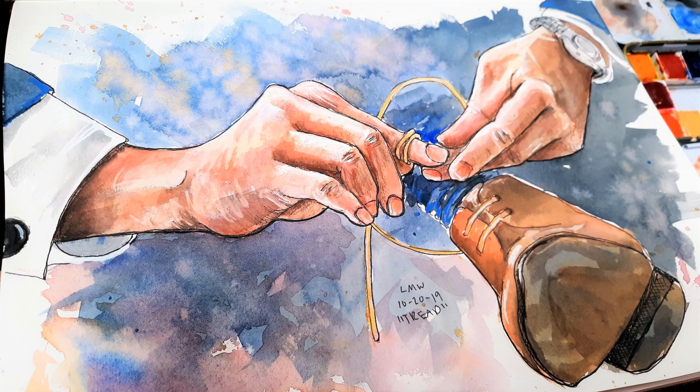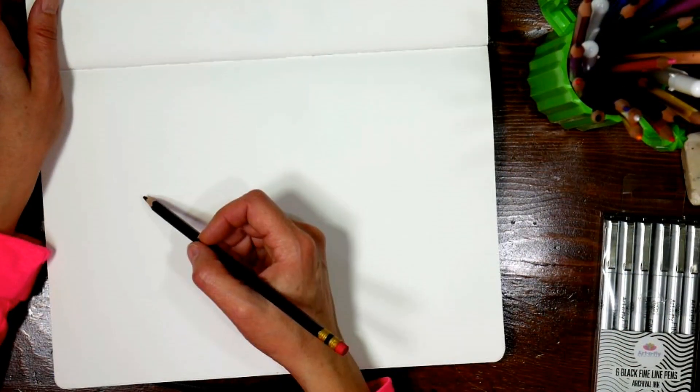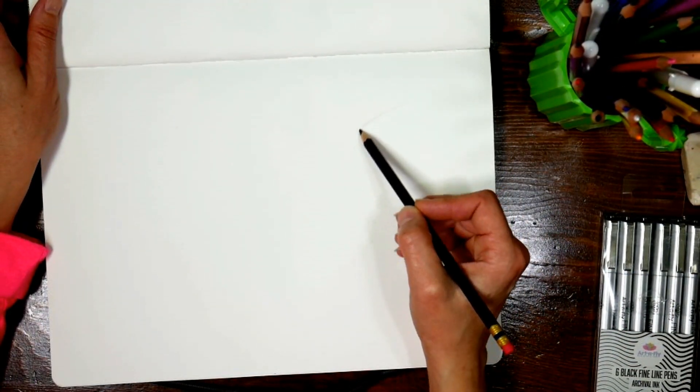Hi there, Lindsay here! It's day 20 of Inktober and Sketchbook Sunday, and today I'm going to show you a time-lapse of how I created today's drawing. As you know, Inktober is a month-long challenge.